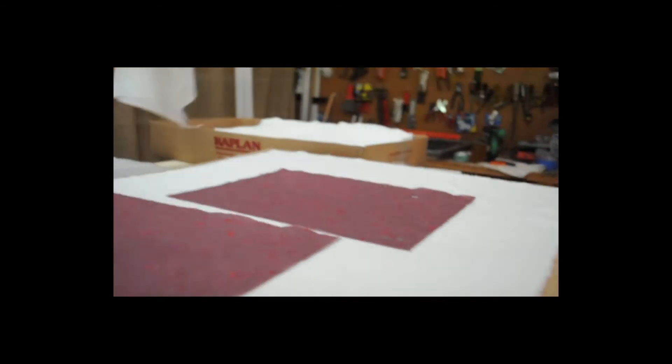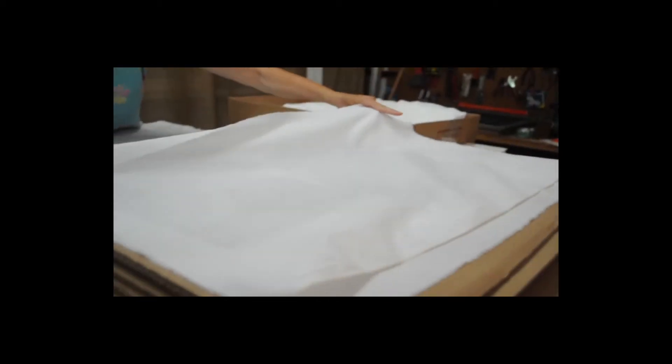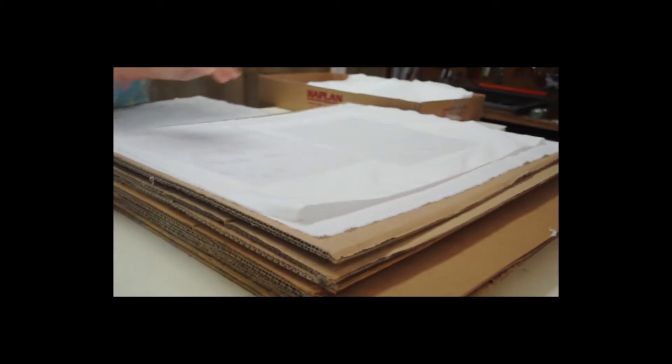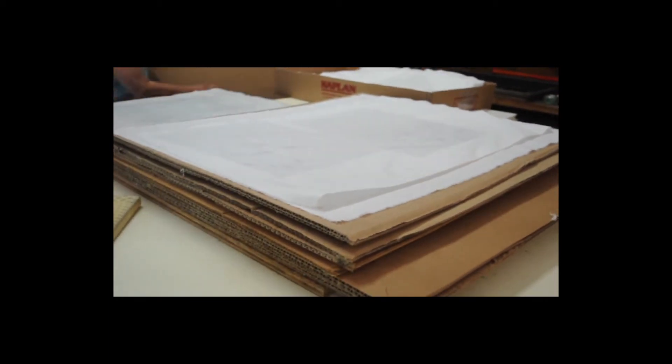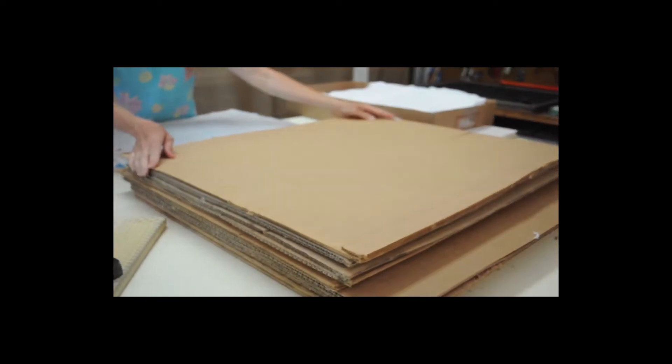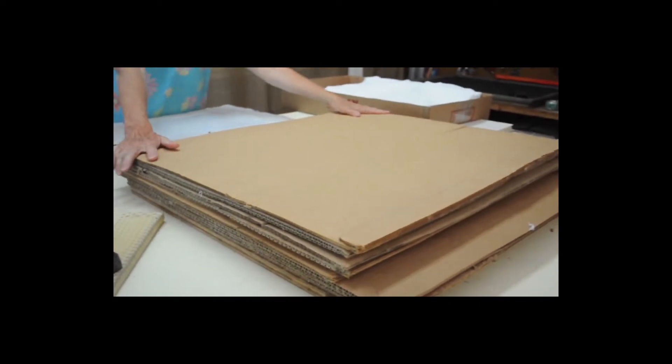Then I layer a new white cotton sheet and a piece of cardboard, and I continue this until all the paper is out of the blankets.